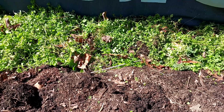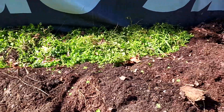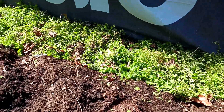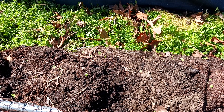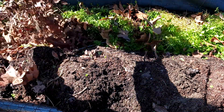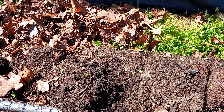I dug down about two feet and filled it up with the chickweed I just pulled out. Now I'm going to cover that with leaves, then cover that with soil. I have about a foot of chickweed there, and I'm going to put a heavy layer of leaves on top because I don't want this growing back in my garden.